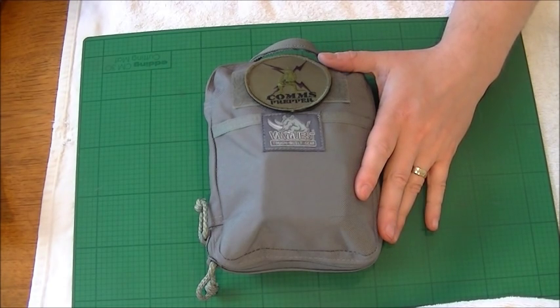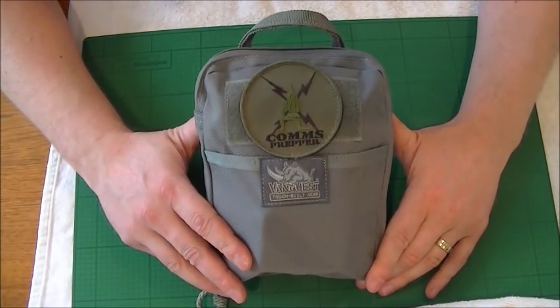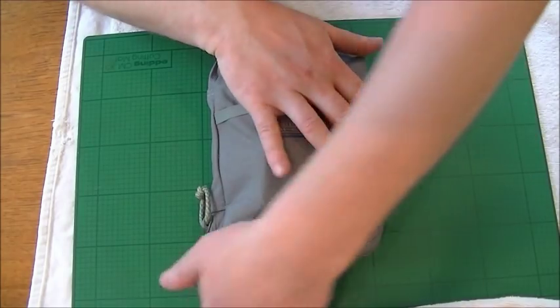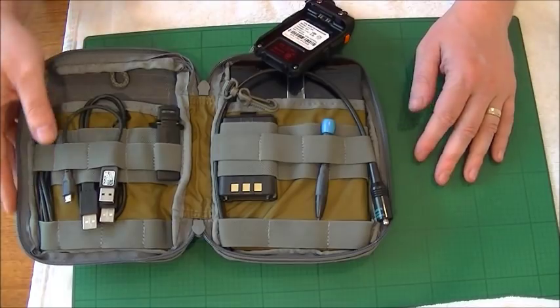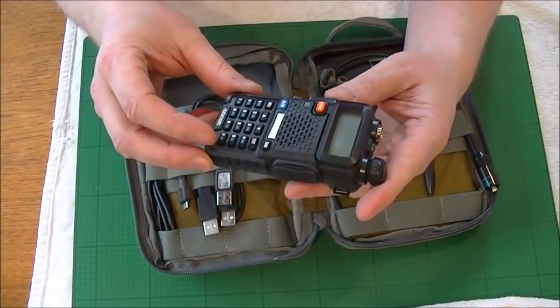This is the pouch I carry in my get home bag — it is my comms bag. My good friend Hank has gifted me with the comms proper pouch patch for the top, so we're going to be opening it and showing you what we've got inside.